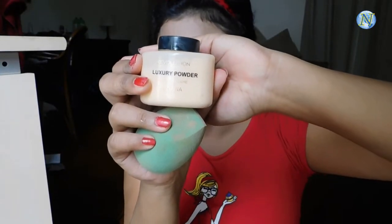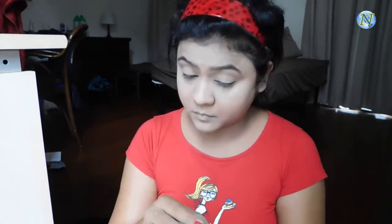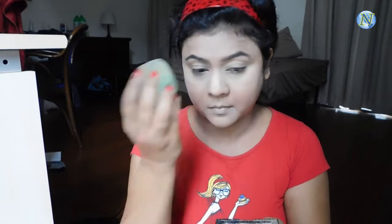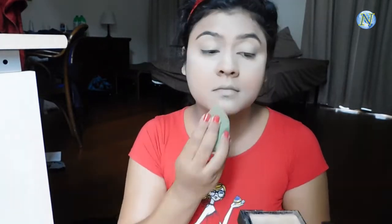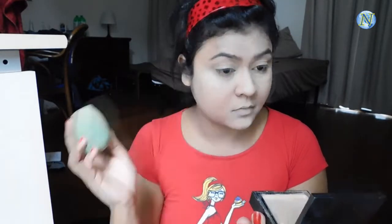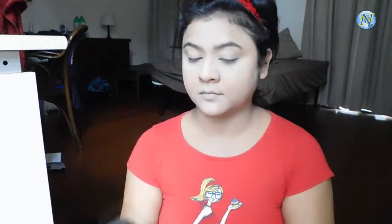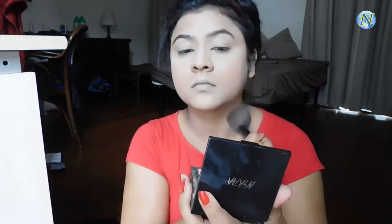I'm using the Makeup Revolution Luxury Banana Powder wherever I've applied the highlighting concealer, pressing it with a damp beauty sponge so that my concealer doesn't crease. For setting my whole face I'm using the Nika Skin Genius compact, just dusting it all over my face very lightly.